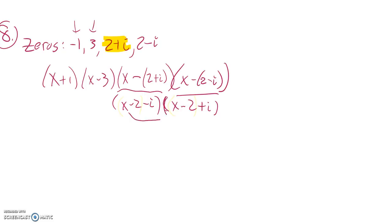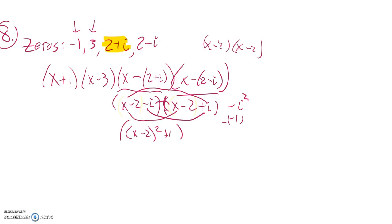So let's do that. x minus two times x minus two is just x minus two squared. Notice the middle terms — x minus two times negative i, and x minus two times positive i — cancel each other out. Negative i times i is negative i squared, which is negative negative one, so it's plus one. x minus two squared expands to x squared minus four x plus four, and adding one gives us x squared minus four x plus five.